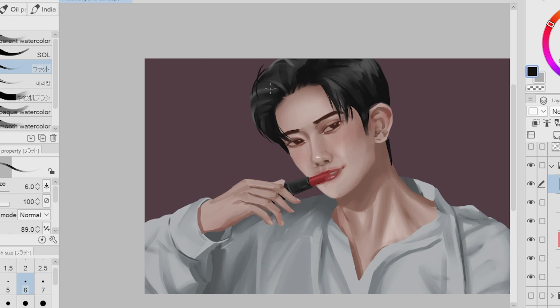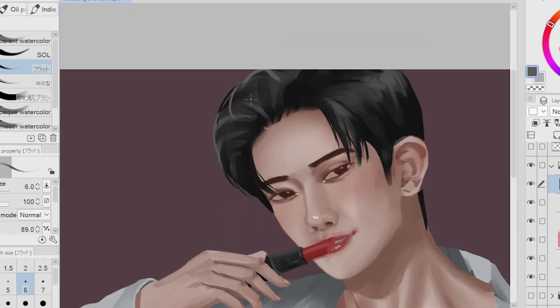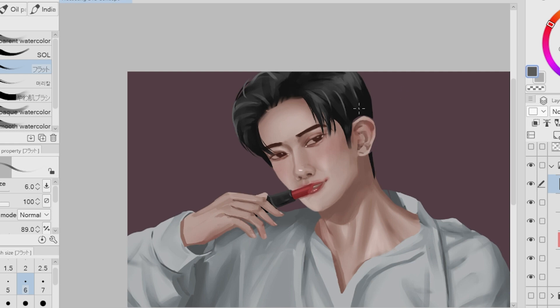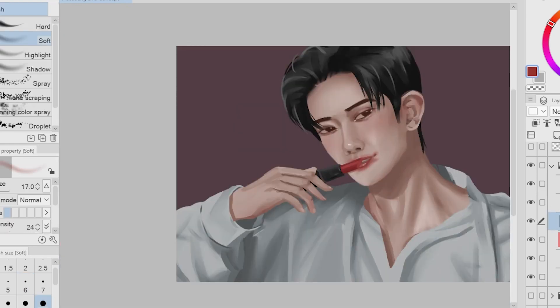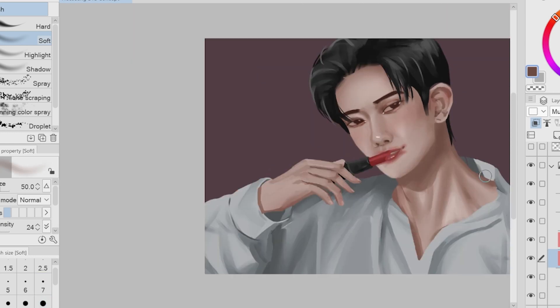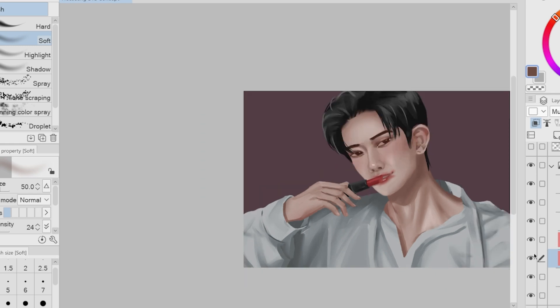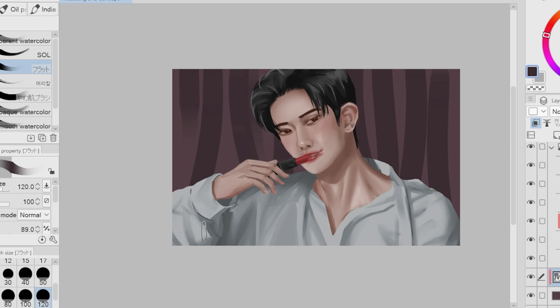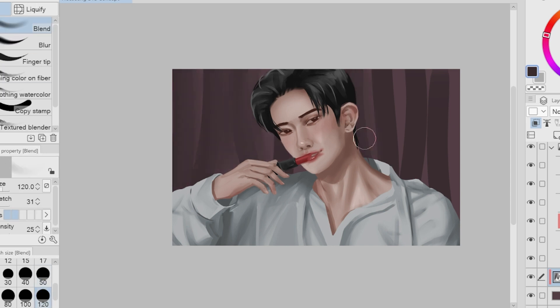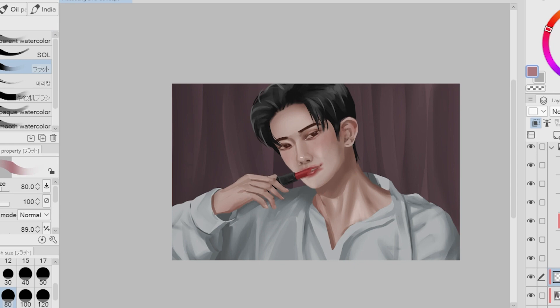Drawing Heesung today was really exciting and interesting — I really enjoyed putting the details on his face. Even though there was a lot of pressure since Heesung is so gorgeous, like how can you look good in every outfit that you wear? I want to wish everyone attending the BYS event of Enhypen good luck — I hope you enjoy the day and the event. Unfortunately I wasn't able to buy a ticket since I'm saving up for the concert, so I'm still hoping I can secure one. For the background, I decided to make it look like a curtain, and later we're going to make it darker and more saturated.